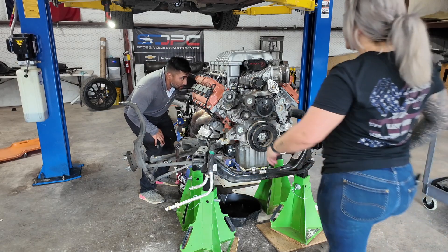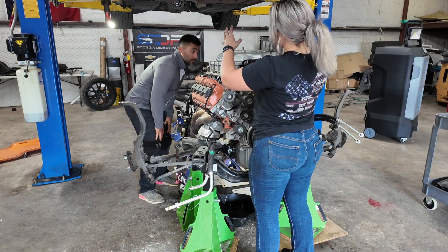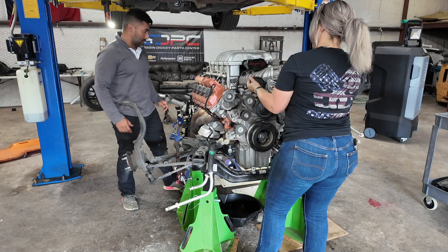Now everything is disconnected. We're going to hook this thing up and lift it up and out of the way. Check back and we will do the final part of part two.